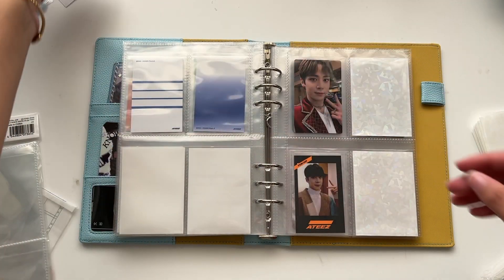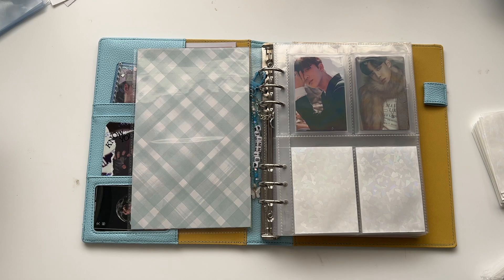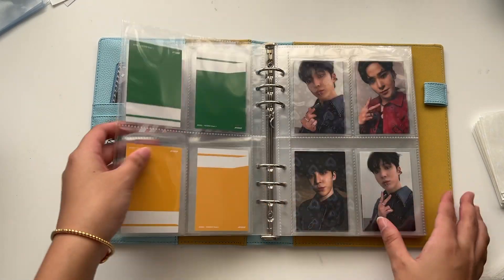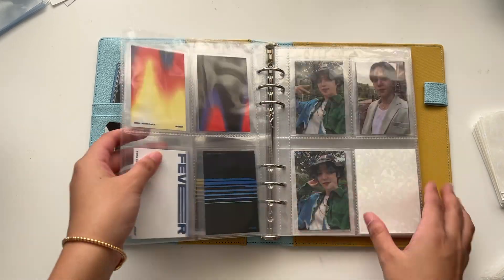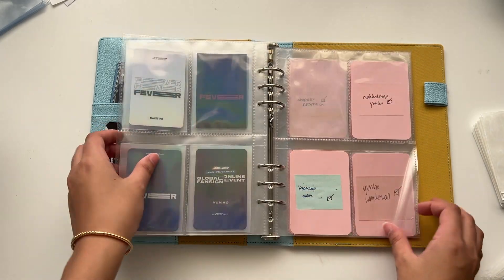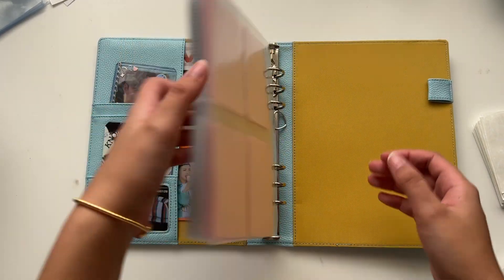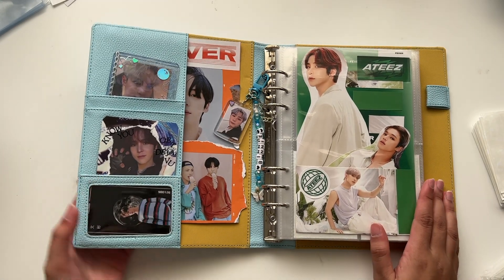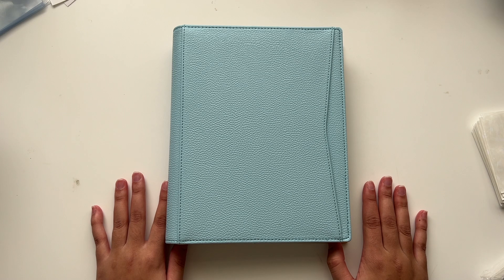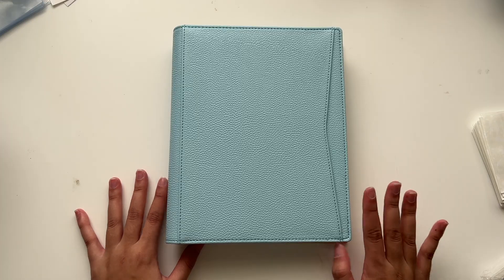That's kind of it for this video of my new A5 binder. Oh my god! Thank you for watching. I hope you found that entertaining and that you liked it. Please stay safe, stay healthy, have a good day, and hopefully I can see you guys in the next video. Bye, guys!